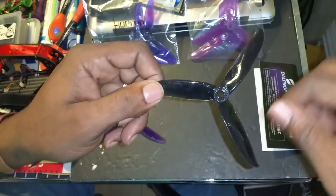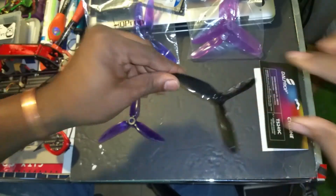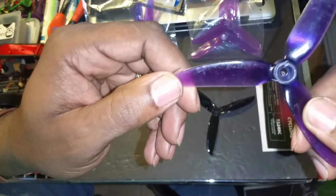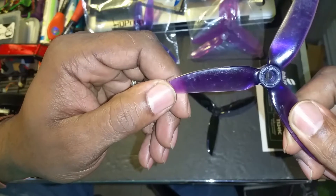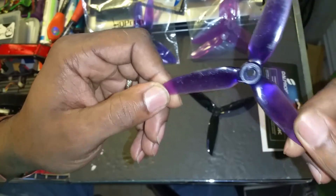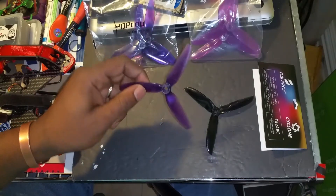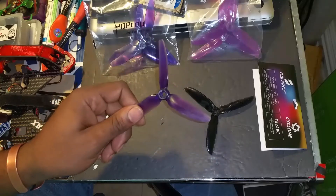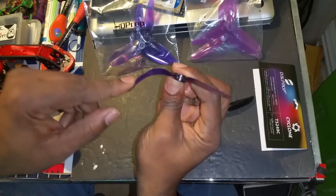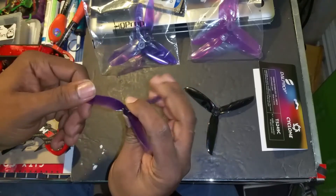It's got some flex, and I'm comparing those to the HQ props. These are the 5 by 4.3 RV1. I've been using these for a little while on my black widow. It's a good prop, it's nice, it's durable. I broke one the other day but I had been flying these for several packs — it's not a bad prop. It's got some flex, maybe a little more flex than the Cyclones.